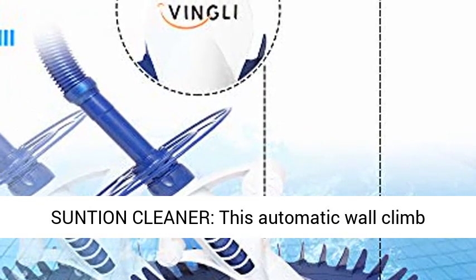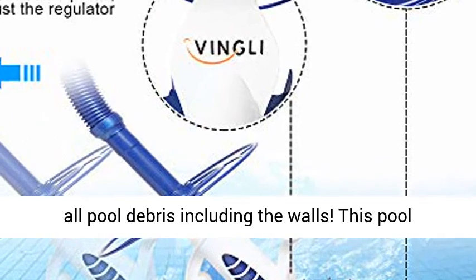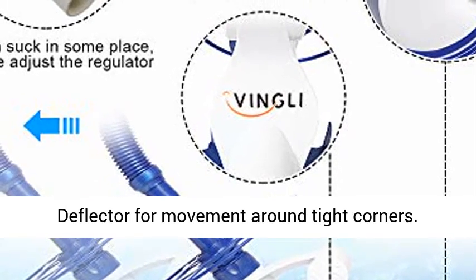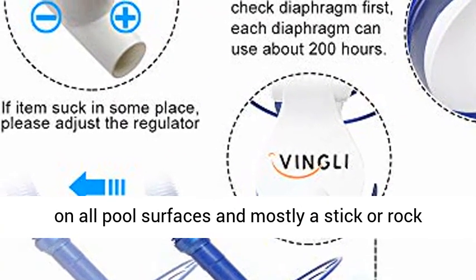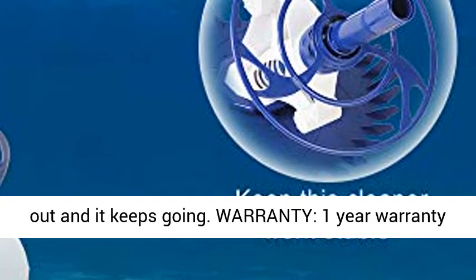Powerful Suction Cleaner — this automatic wall-climbing cleaner for in-ground pools thoroughly removes all pool debris, including from the walls. This pool vacuum can efficiently remove dirt and debris. The wheel deflector allows movement around tight corners. Scuff-resistant, long-life hoses eliminate scuffs on all pool surfaces, and if a sticker or rock gets caught in the flap, you just pull it out and it keeps going.